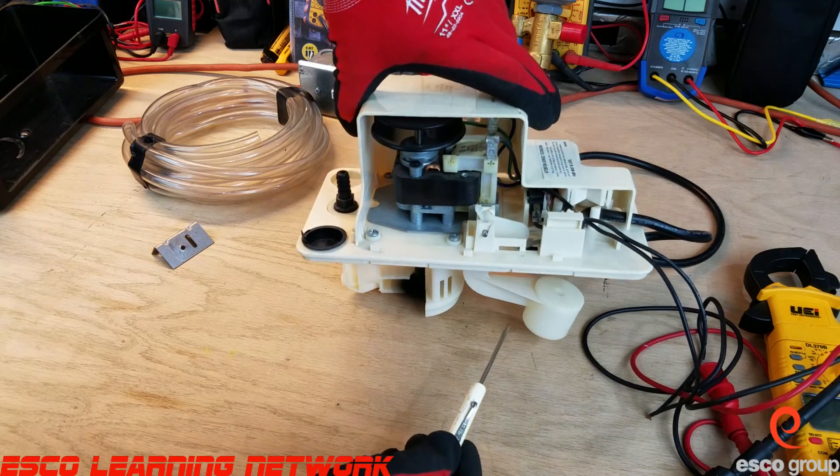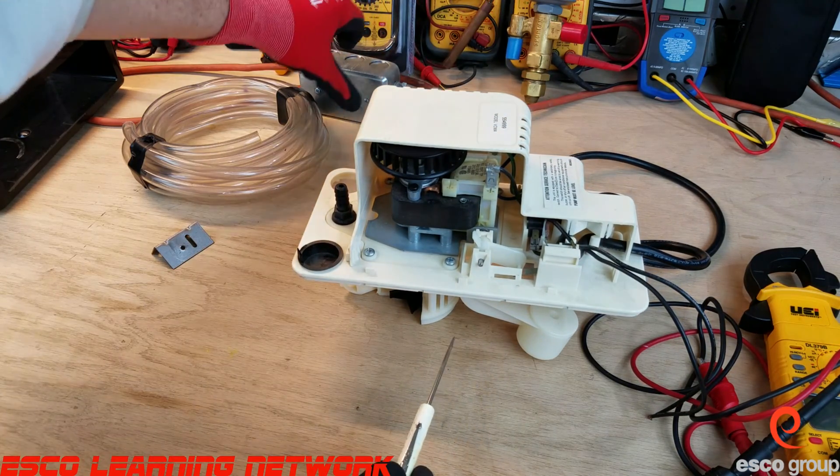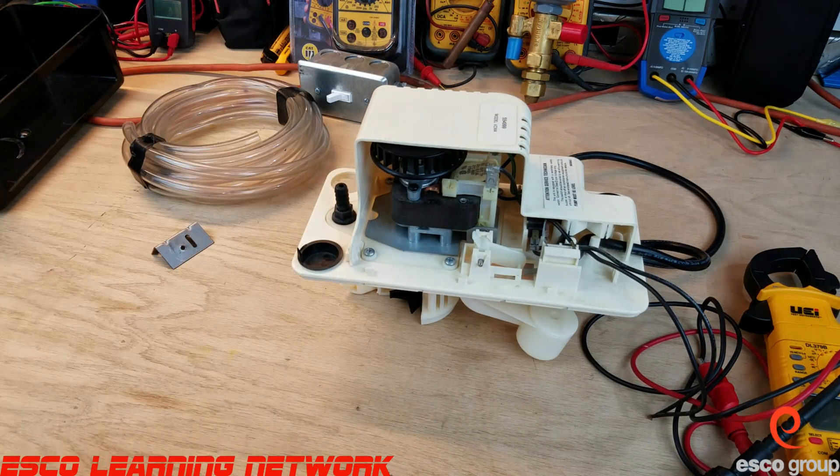These pumps are typically rated in feet of head pressure, which means how many vertical feet they will pump the water — 15 feet, 20 feet, 25 feet, something like that.